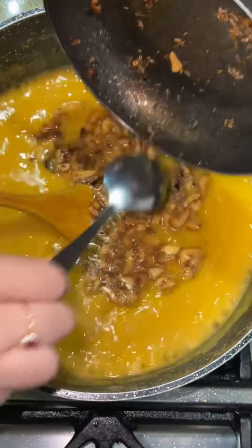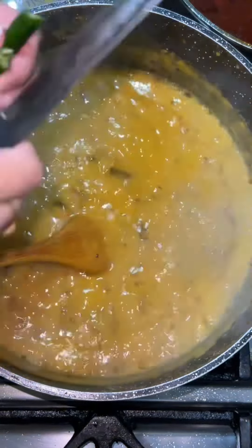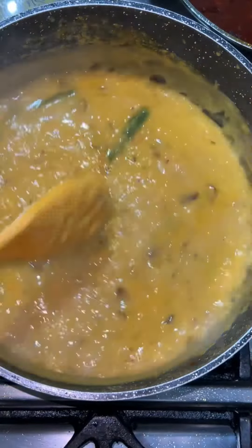Once your dal is mixed in well and it's a thicker consistency, you're ready to add the dharka, followed by three green chilies. Give that a good mix and that's it — your dal's ready! I hope you enjoy it, let me know how it turned out.